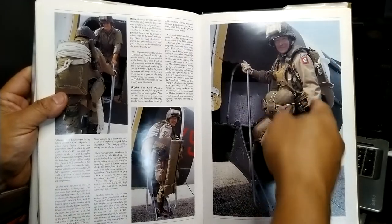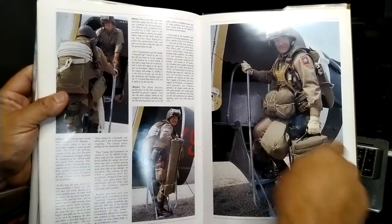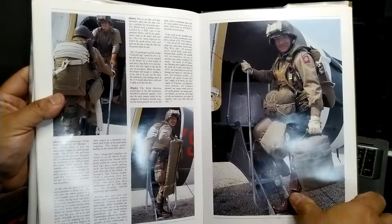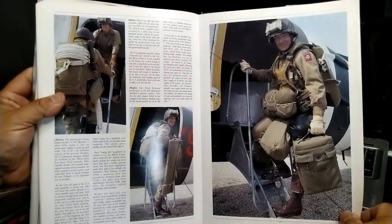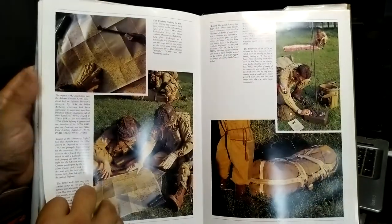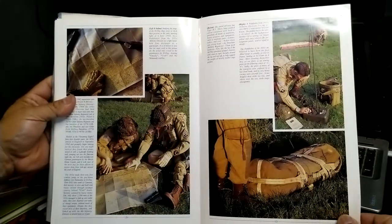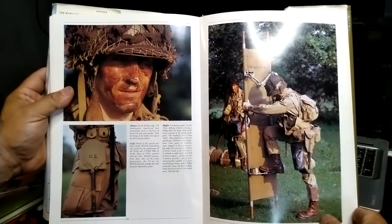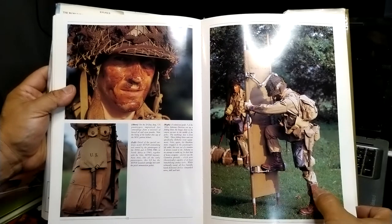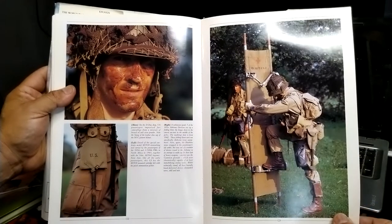The haversack flips over your back once you get rid of your main pack. There's also the Rifle Pack shown, which didn't do that well and was gotten rid of pretty fast. And the Hawkins Mine is covered here as well.